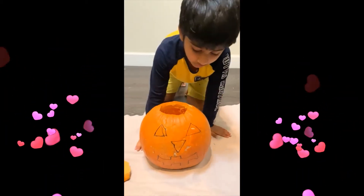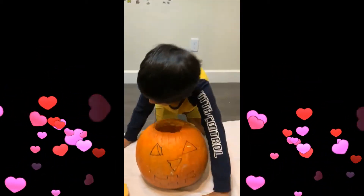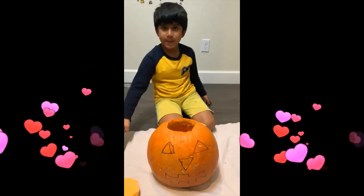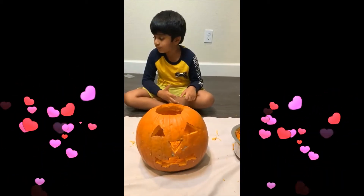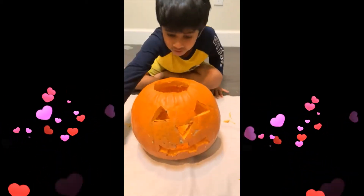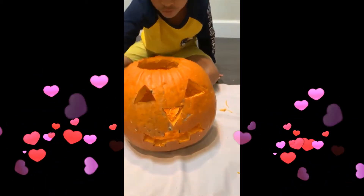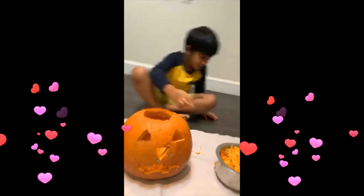Now we are going to cut the design. Now the eyes, nose and mouth. I cut the eyes, nose and mouth and clean the whole pumpkin. Now we are going to get the jack-o-lantern.